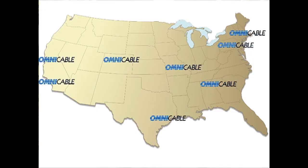OmniCable has a full inventory of VFD cables from 4-aught to 16-gauge and is available nationwide from our 10 locations. In selecting the correct VFD cable for your application, remember there are various constructions, flexibility options, and voltage ratings. This VFD cable has a mid-range flexibility.